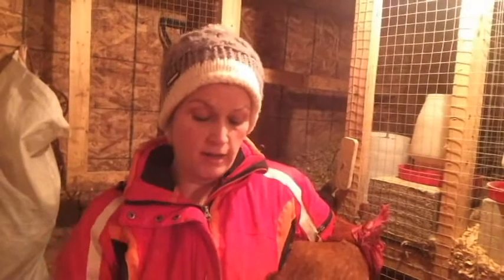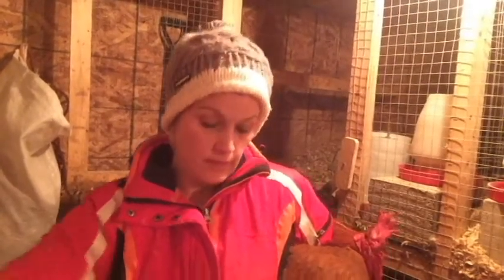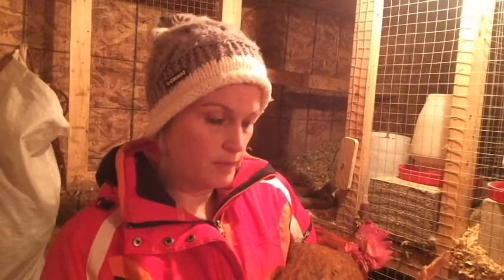I'll show you my batch of this year's new chicks. I'm also trying to breed the Caution Bantam, which is a dual-purpose bird, with some of the Rhode Island Reds because I want them to be more robust — have a bit more meat on them — but I also want them to lay. The Rhode Island Red is a good layer, and mixed with my Caution, I'm hoping to get more meat.